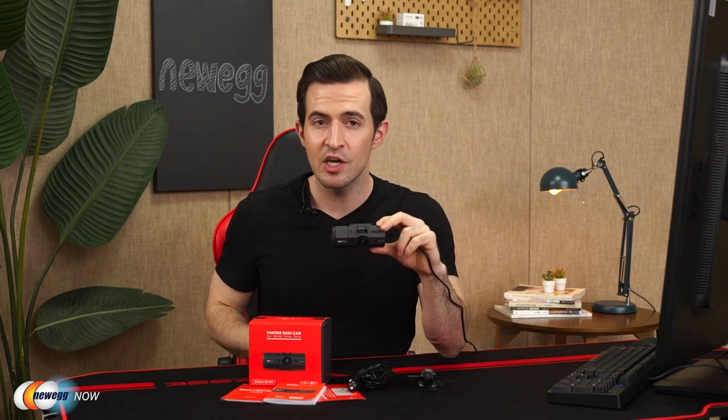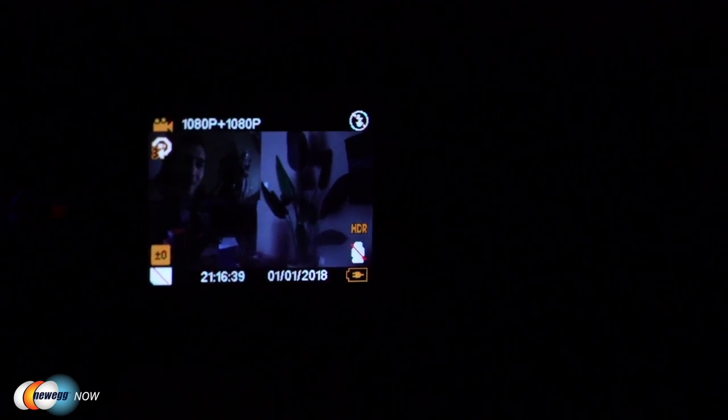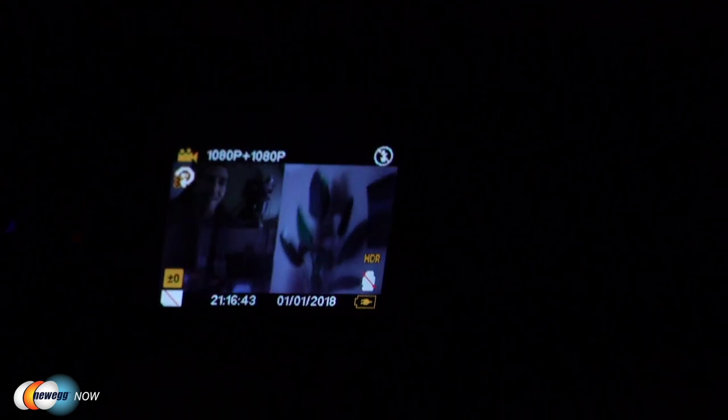The Vantrue N2 Pro also has super night vision. You've got an F1.8 six-glass lens in the front-facing camera with the unique HDR video system that automatically balances light and dark areas of the video, while you've also got an F2.0 six-glass lens for the rear-facing camera, plus four infrared LED lights, greatly enhancing night vision in the car in low light. Right now I'm going to turn the lights off and show you what the night vision looks like. I have turned off the lights in my studio, blacked out the windows, and as you can see on this screen, I can still see everything really, really clear as day.